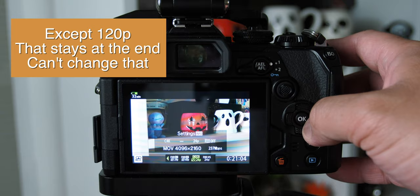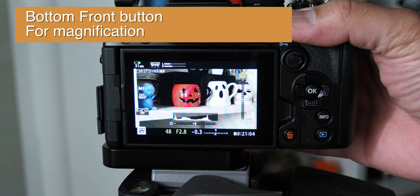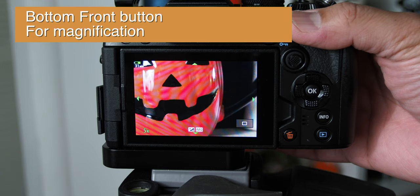Number 3: Front Function Buttons. Olympus has an array of buttons on their cameras and most, if not all, can be changed to the user's preferences. Top front for focus peaking and bottom front for magnification. Both can be used at the same time while recording — focus peaking can still be used, but magnification can't.